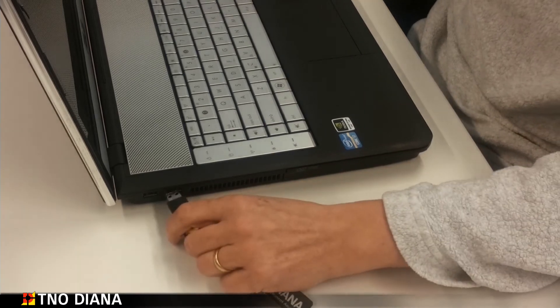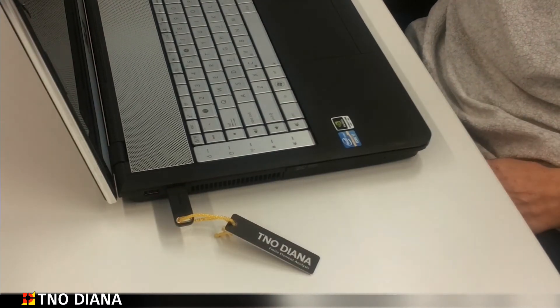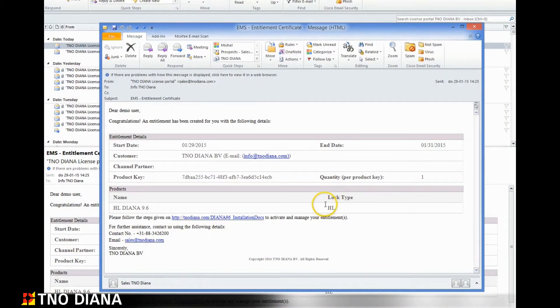The first thing you need to do is ensure that your hardware lock is actually connected to your computer. Look at the entitlement email from sales at tnodiana.com. Here you will see information about your license including the end date and most importantly the product key. To proceed with the activation you'll need to take a copy of the product key.